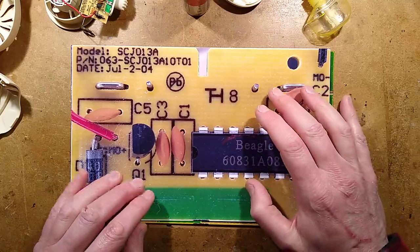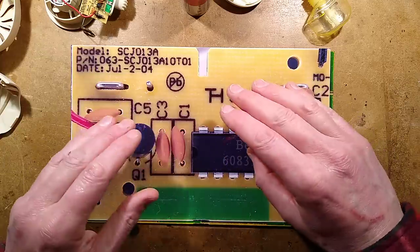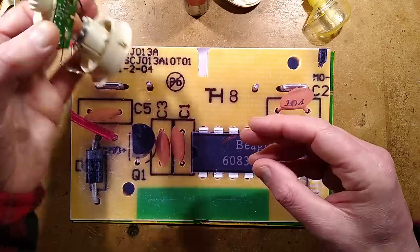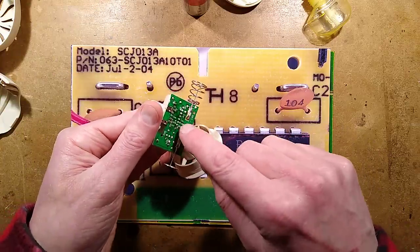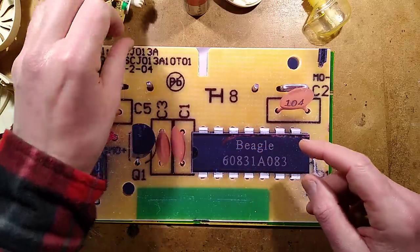I also noticed that an eBay listing in America showed one of these units and said 'vintage unit', showed it from different angles. On the back it still had all these markings, but a blob chip instead of the actual DIP chip.